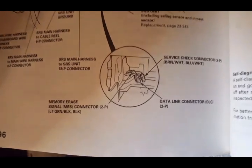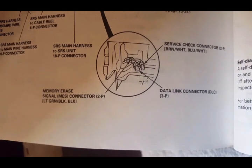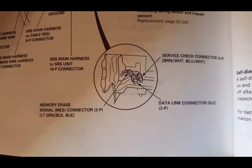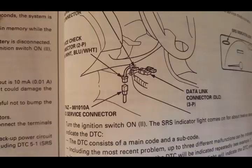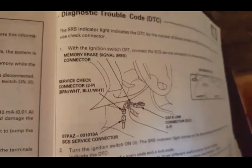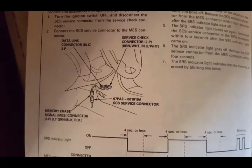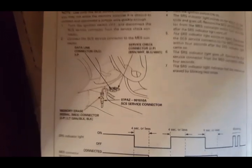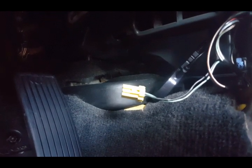I have a factory service manual here. This is to reset the SRS light on the dash. Here are all the connectors. This is your MES MIMIRA race signal wire for the SRS — this yellow one right here. What you are going to do is jump it with one of these right here.